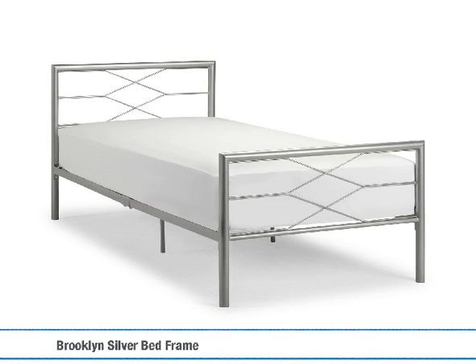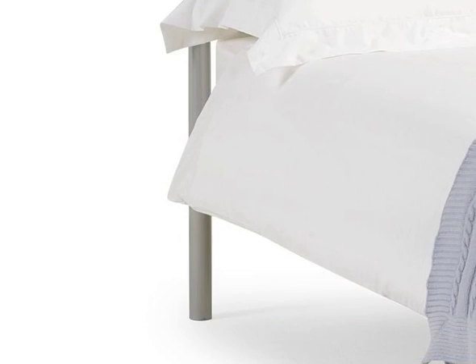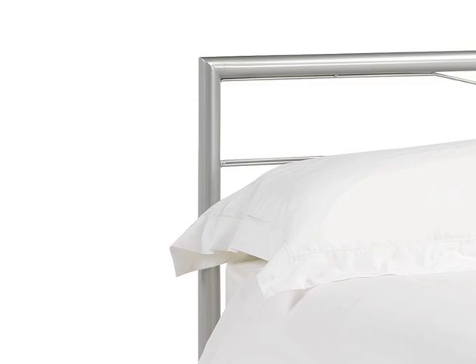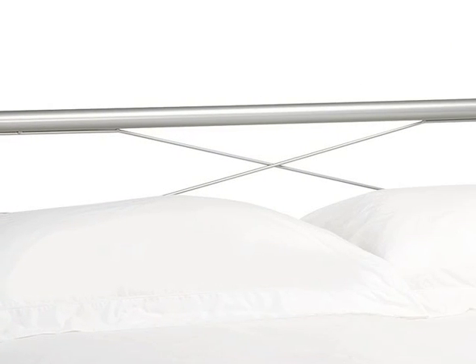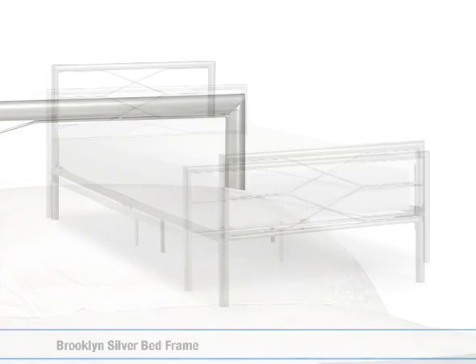The Brooklyn silver bed frame is a striking metal bedstead with a contemporary silver finish, available in a wide range of sizes from single to king size. The simple metal frame is modern but can be dressed to suit a wide range of bedroom decors. Elegant crisscross detailing at the head and foot ends give the frame a sparkling finishing touch.